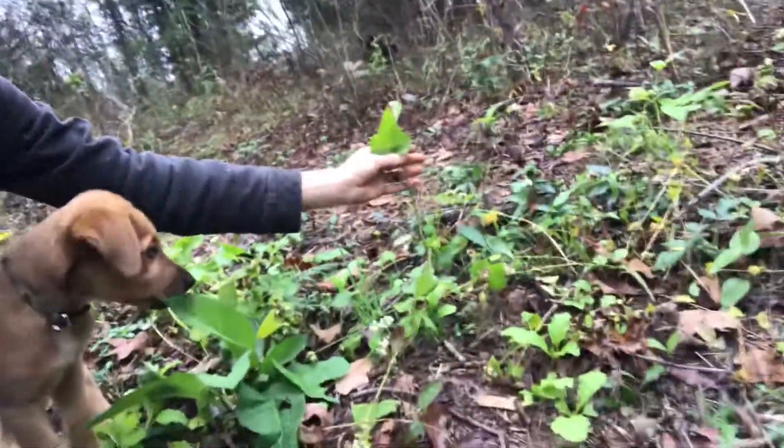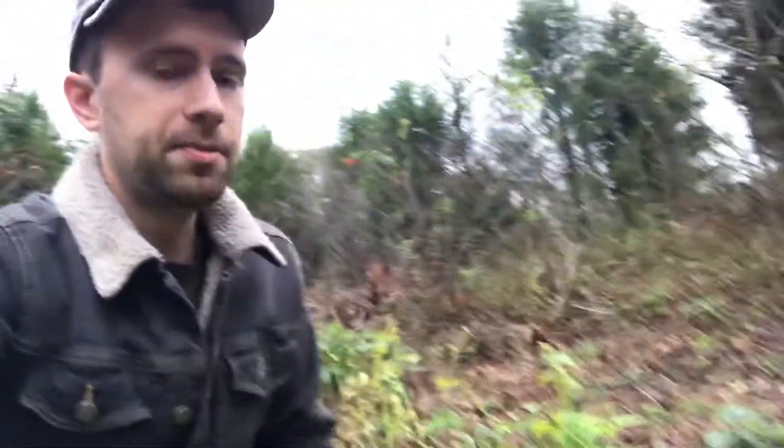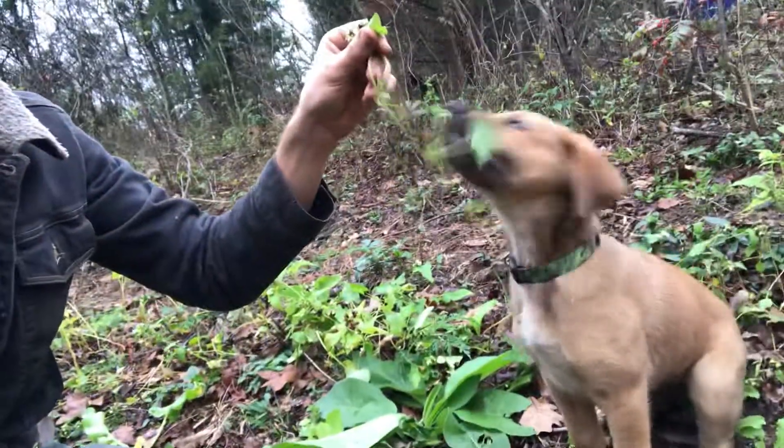We're also planting out buckwheat — not only as a dynamic accumulator, but I'm hoping it will spread its seed naturally and just kind of go throughout the landscape. I'm really going to encourage that with these seed heads, because we'll be grazing in tractors a lot of rabbits and chickens and things. Apparently dogs like buckwheat too — Holly likes to eat everything.